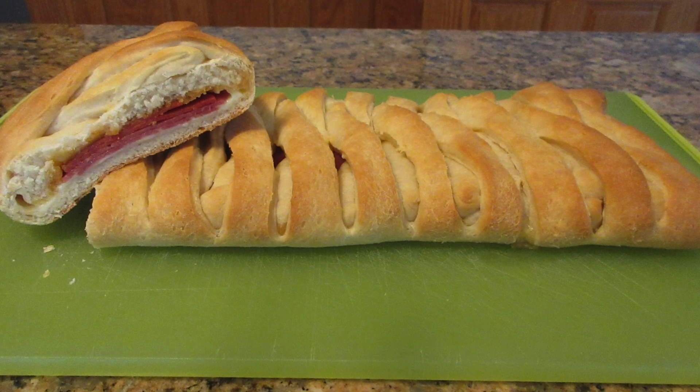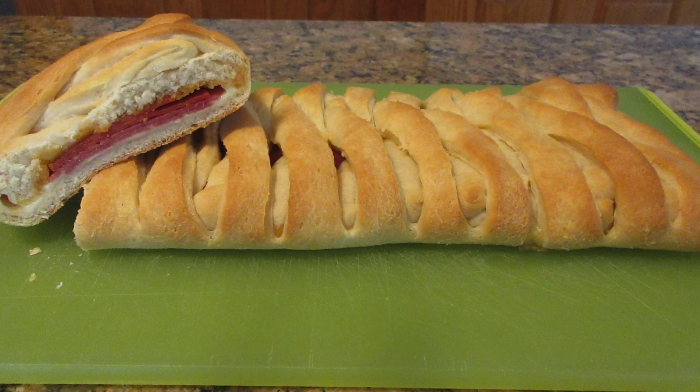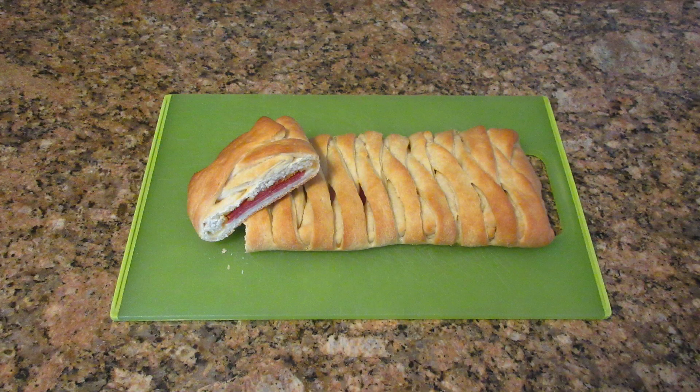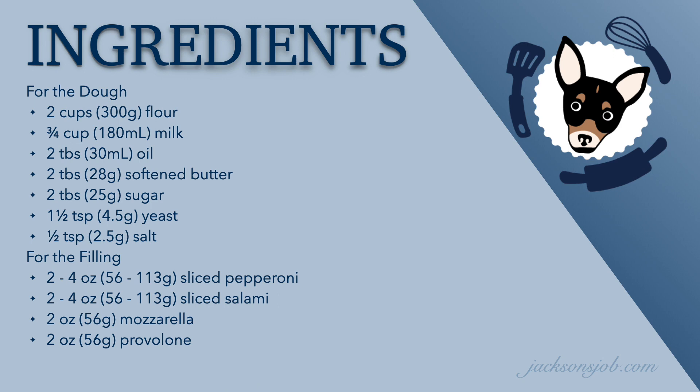I'm going to fill it with Italian meats and cheeses, but you can fill this with anything you can think of — even Nutella works great here. You can go up to eight ounces total of meats or as low as four ounces. Don't go above eight ounces because it will affect the bread and the baking time. For the cheeses, you can go up to four ounces total, but don't go above that because it seeps out onto your baking tray and can make a mess and smoke in your oven.